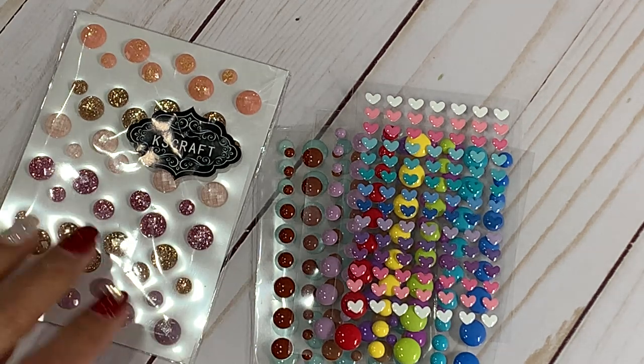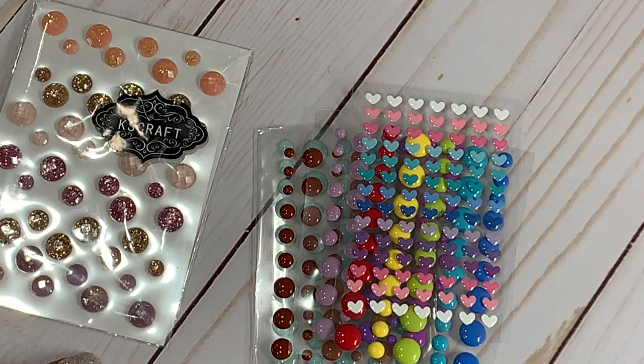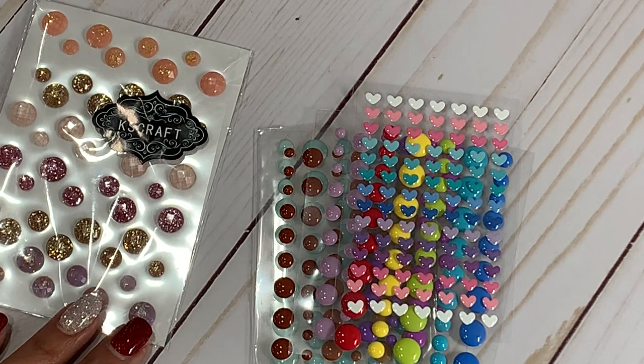Hello, crafty friends. It's Erica, Scraftiva29. Welcome back to my channel. I'm coming on today with a design team package from the KS Craft Store. They have a new release and I'm excited to share it with you. So let's jump right in.